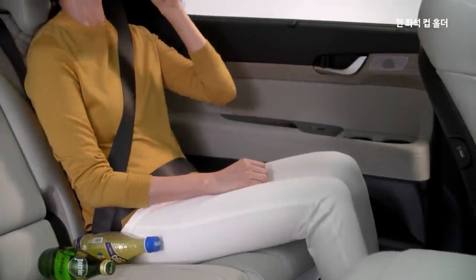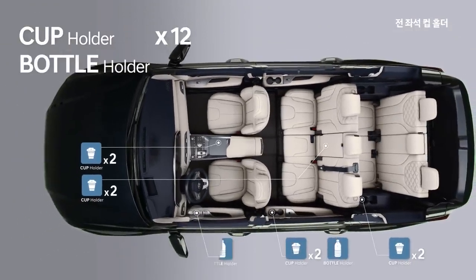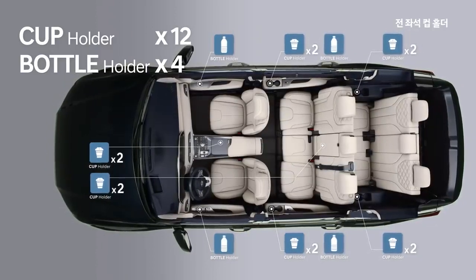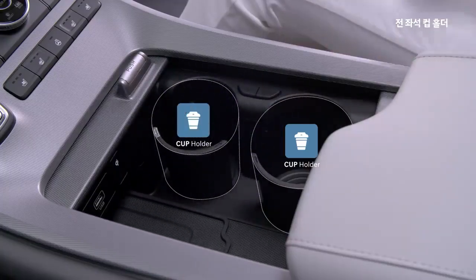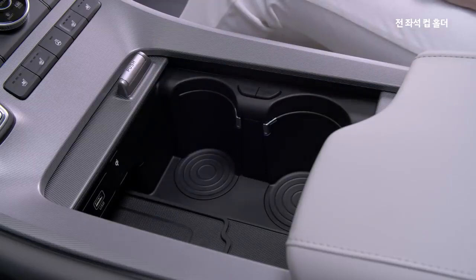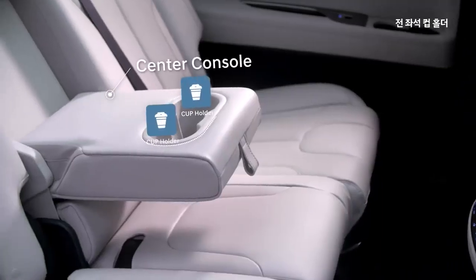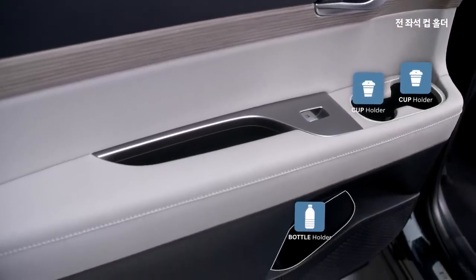There is a cup holder for each seat. We have a total of 4-piece cup holders. The center console features cup holders, and the door trim also has a couple of cup holders for added convenience.